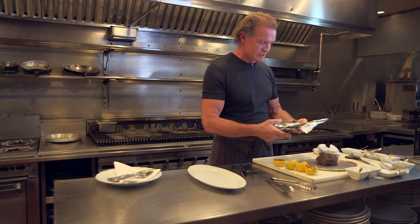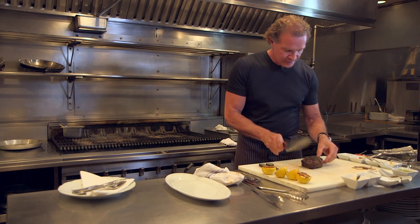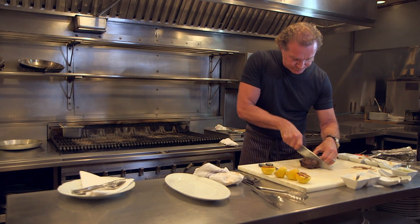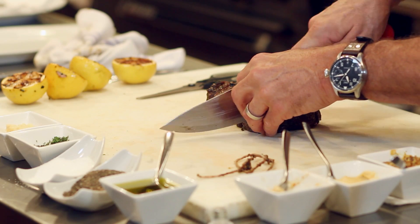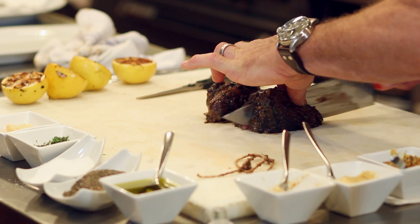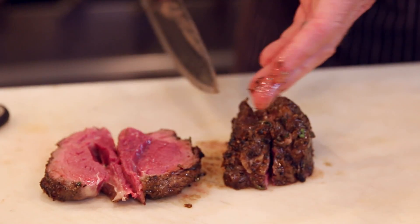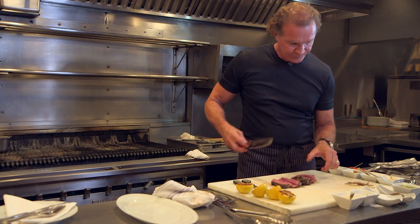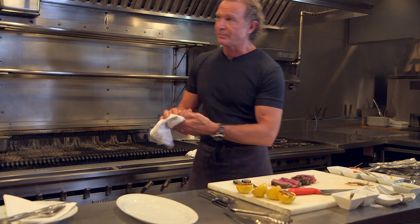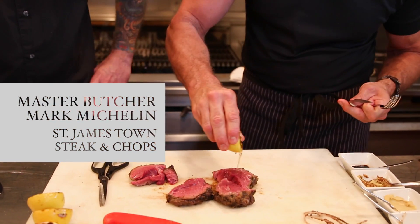This steak has rested about 15 to 16 minutes. It's a wide piece of meat, so we're going to take it straight down the middle, then flip it on the cut side, and just cut down. You need to be very gentle — a good sharp knife. There's our beef: beautiful, beautiful. Nice char on the outside; you can see the way it radiates through — cooked very nicely. Let's do a splash of lemon on the beef and away we go.